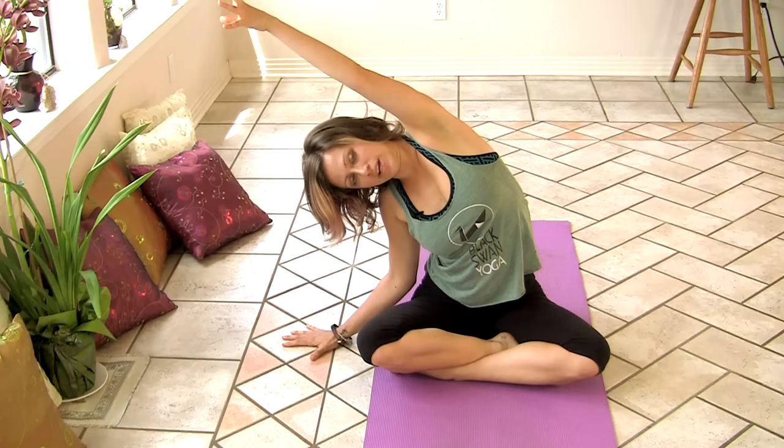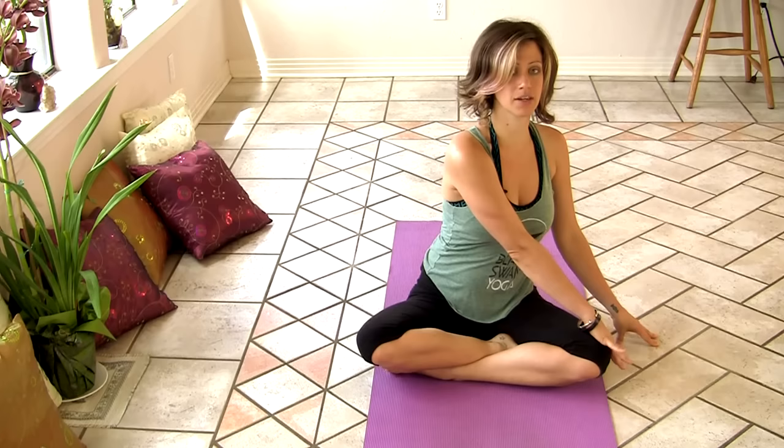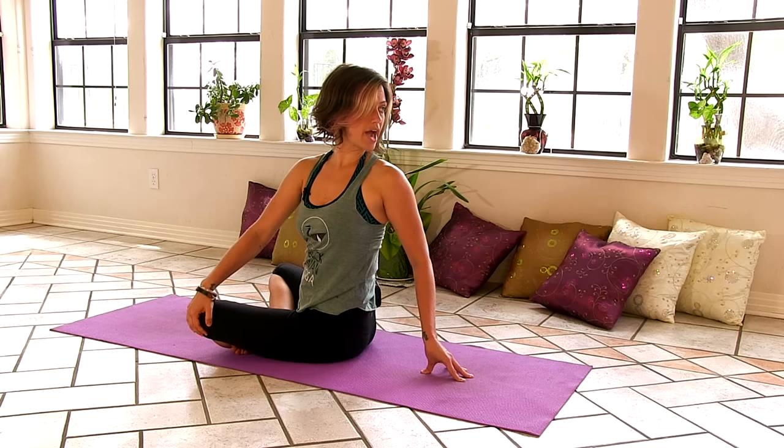And then on your next inhale, sit all the way up. Coming back through center, and we'll move into a little twist. So bring your right hand across to your left knee. Reach your left fingertips behind you. Sit up nice and tall so you lengthen your spine. And then as you're ready, twist to the left. Now turn your gaze all the way over your left shoulder, so your neck is still a part of this twist.